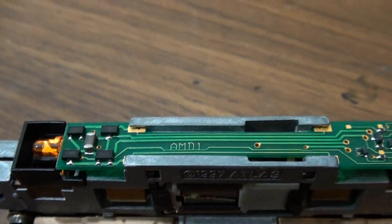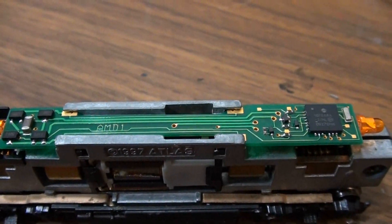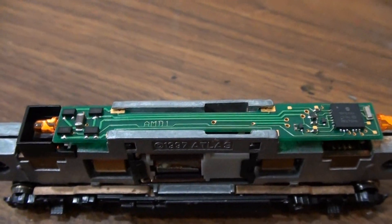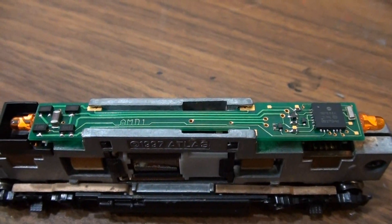This is a basic decoder. Some of the fancier ones — the ones in my other engines are Digitrax — and they have little pads you can solder different functions to so I can add lights or add sound, whatever. This one, I don't think it has any pads to solder anything to, though I haven't really researched it.